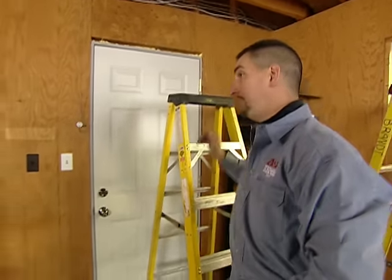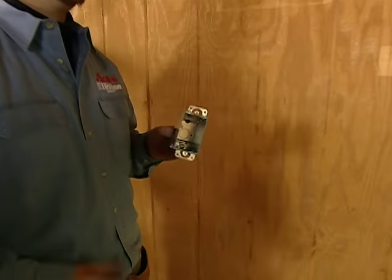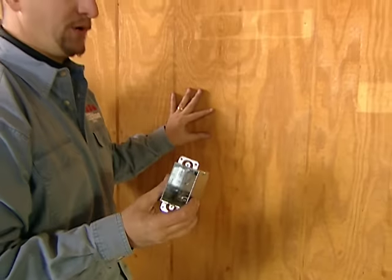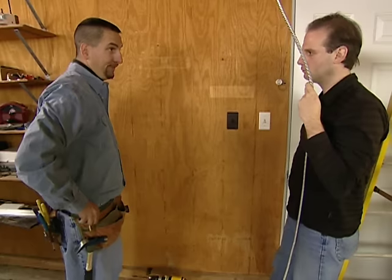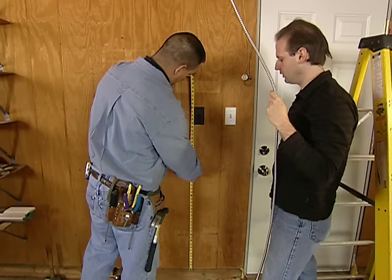What we're going to do now is we're going to install the box. This is called an old work box. We use this box when we have an existing wall to put a receptacle in. It has tabs that will mount to the wall and secure the box. We know that we're in a garage — code tells us we need to be 30 inches above the finished floor. We're so close to these switches, we might just match the height. I think it'll look nice.